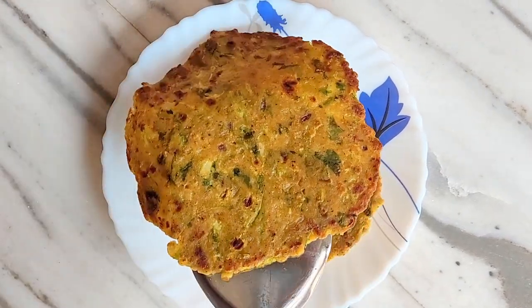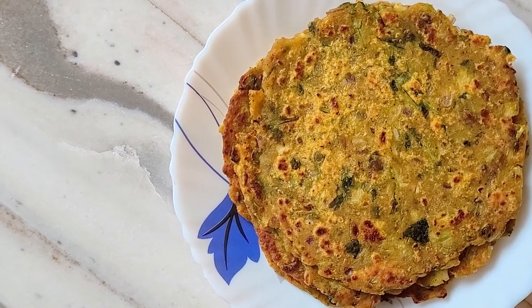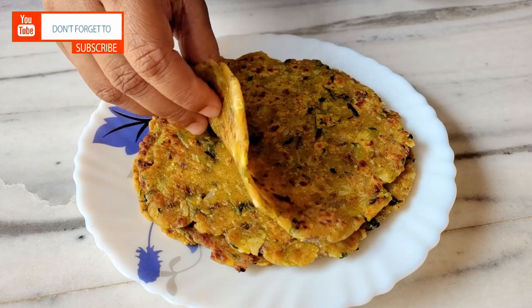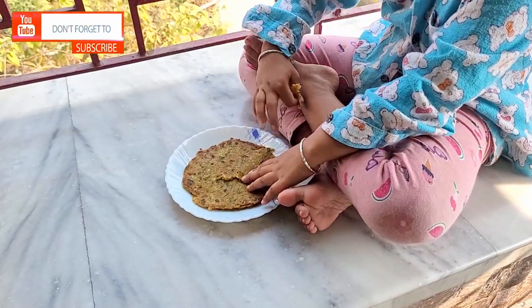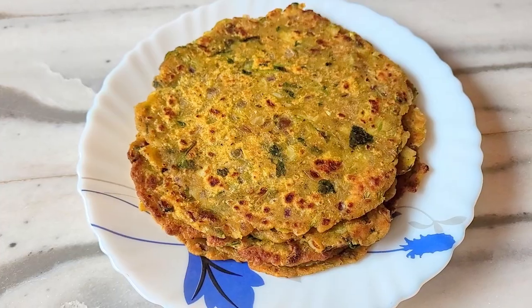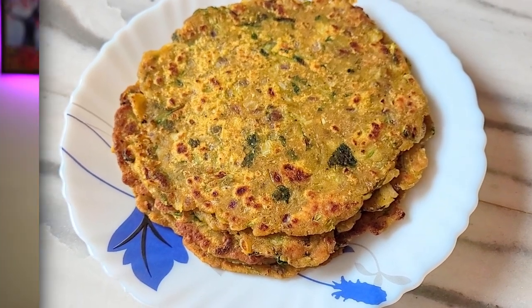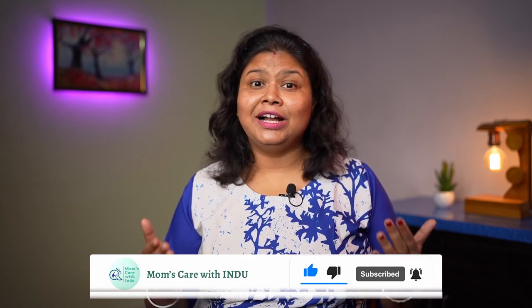All the parathas are ready. If you serve them in the morning, I am sure you will love them. They are soft and easy to eat. That's the recipe — I hope you enjoy it. Please like, share, and don't forget to subscribe to my channel. Thank you for watching.